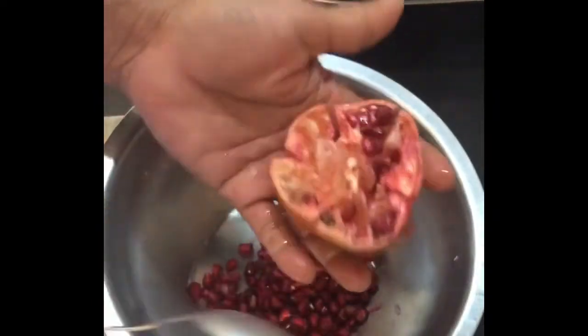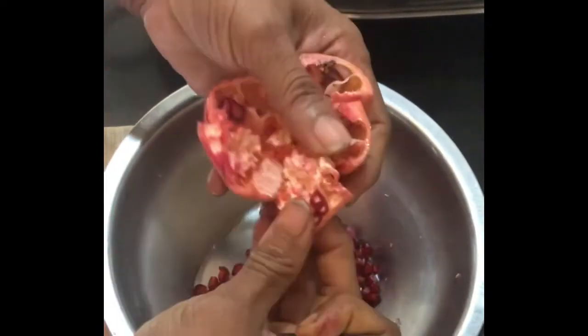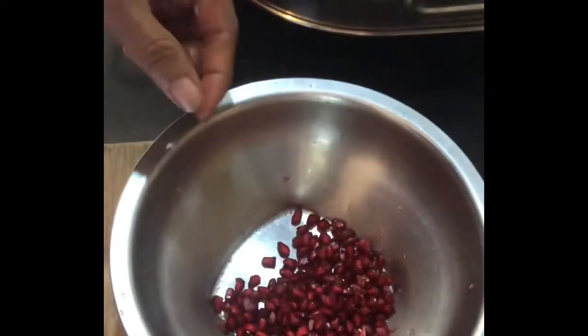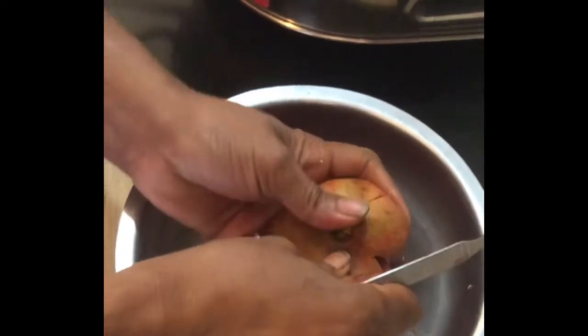Now with the spoon, slightly tap — you can see that most of the pomegranate seeds are coming out. You can turn it like this, tap the sides, and voila, all the seeds come out. You can then check for bad seeds and remove them. Now for the other half.